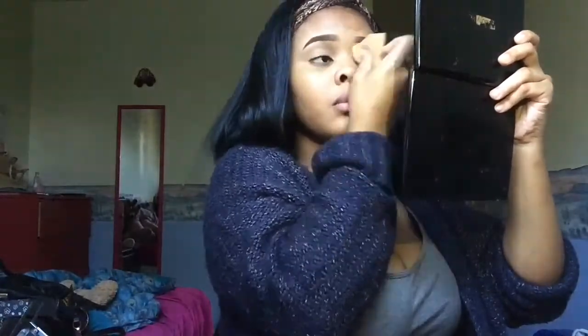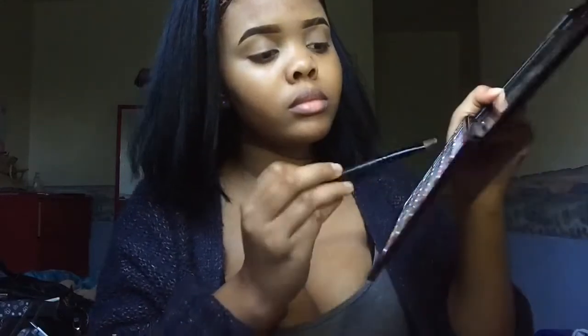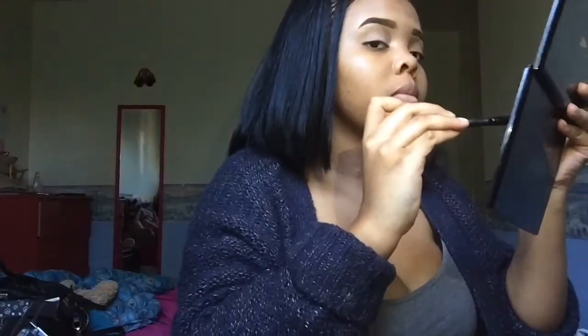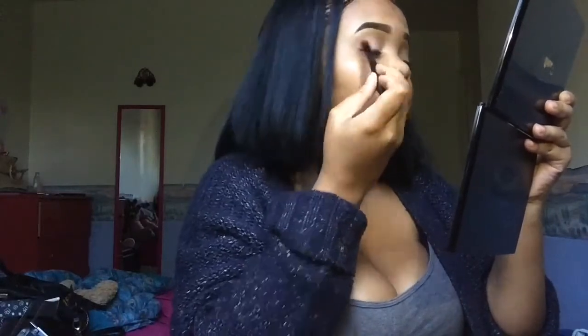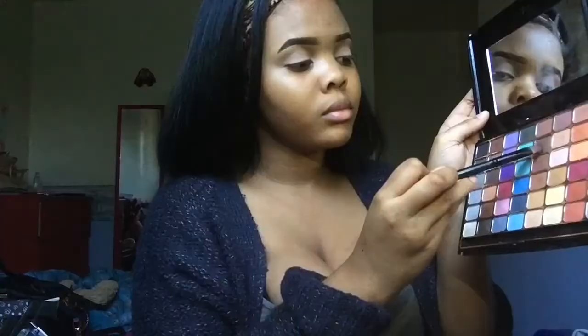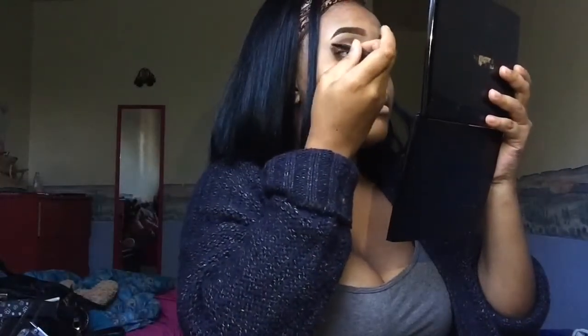Basically what you're seeing here is me blending the makeup into my eyelid to prime for the eyeshadow. I don't wear eyeshadow every day — this is really just for the video — but I do wear it sometimes. I'm taking a beige and putting it on my lid, then going in with a dark color, and then taking a light brown color back over my lid.